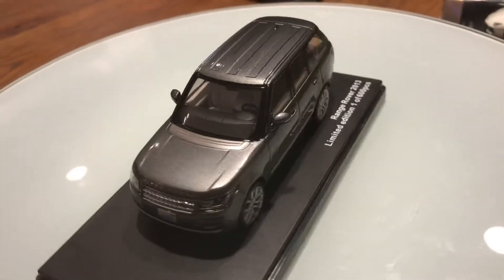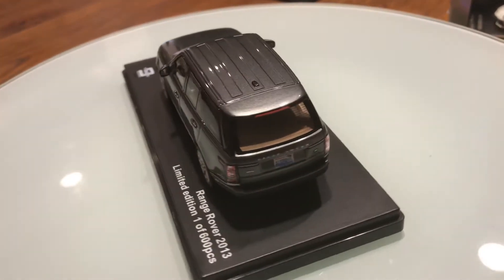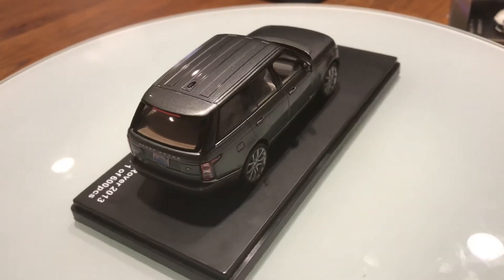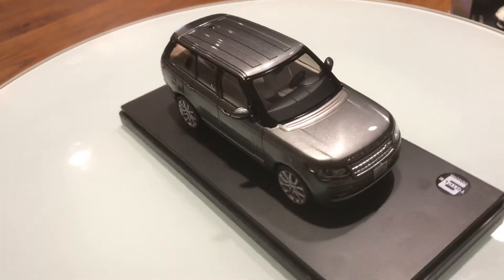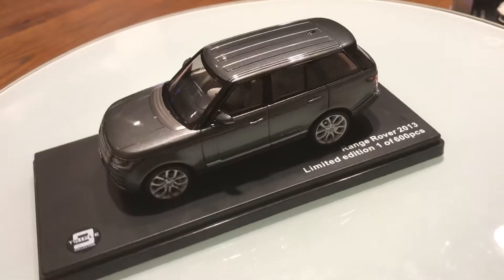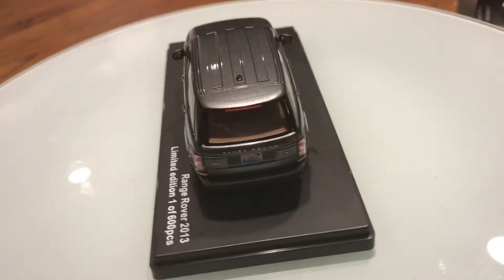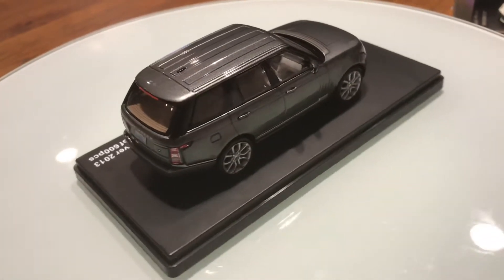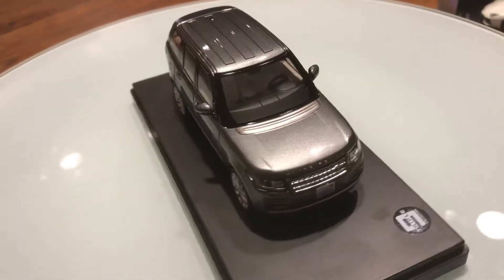The color is smooth Corris grey metallic, featuring Gilles leather on the interior. It has 5 seats, and on the back of the front headrests there are two television screens.